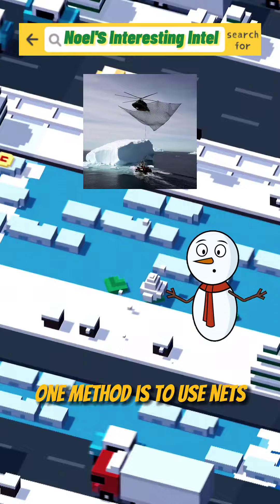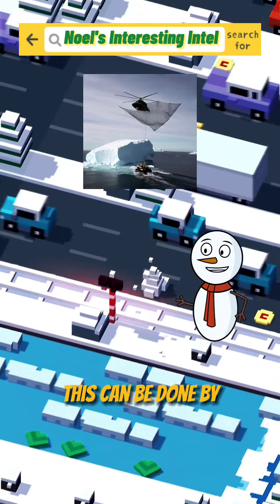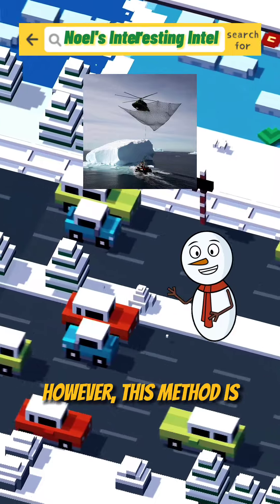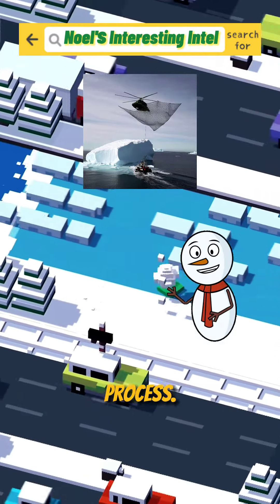One method is to use nets and tugboats to tow the iceberg to a safer location. This can be done by wrapping a net around the iceberg and attaching it to a powerful boat that can drag it along. However, this method is expensive and risky, as the iceberg can break or roll over during the process.